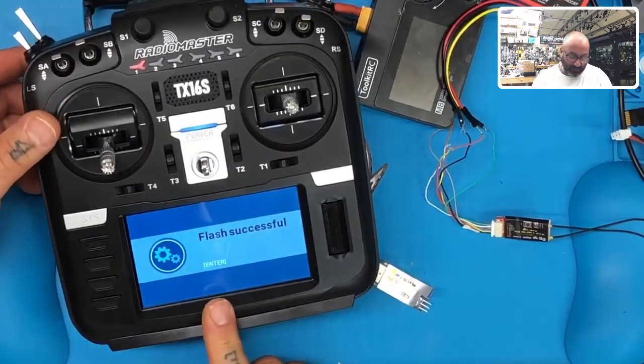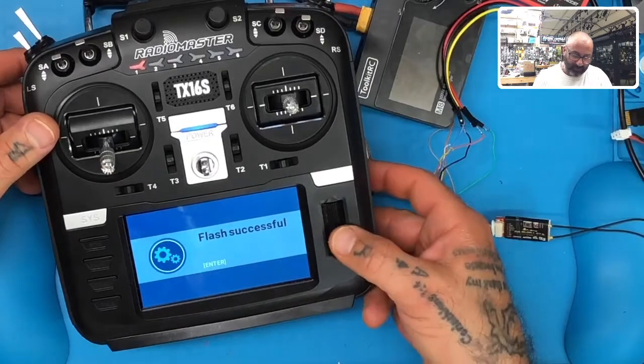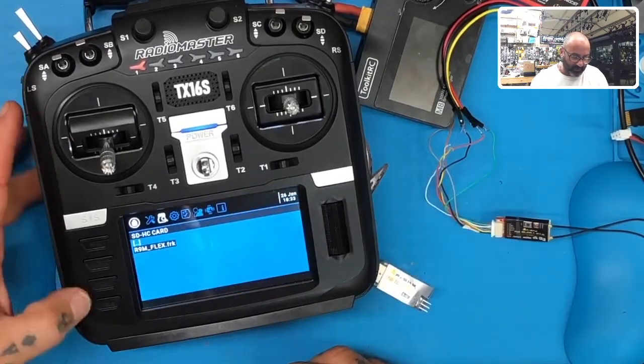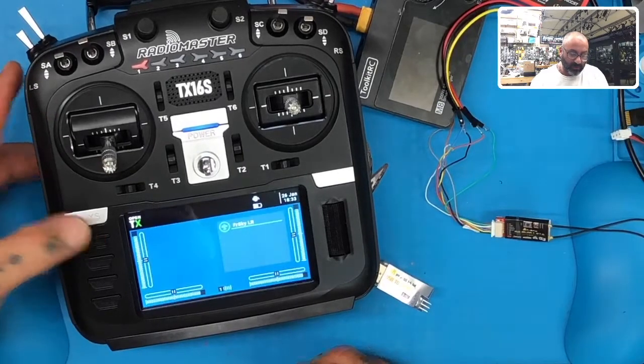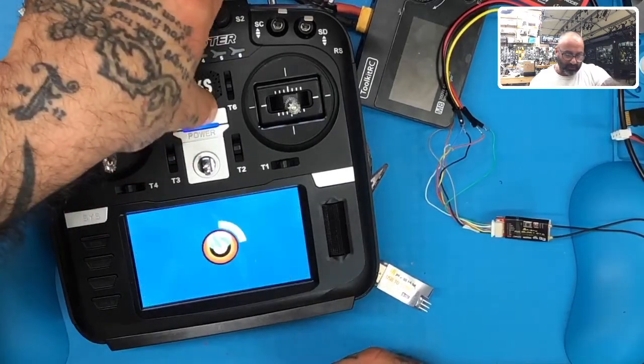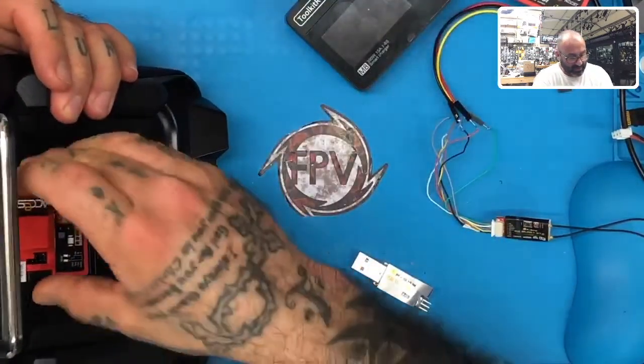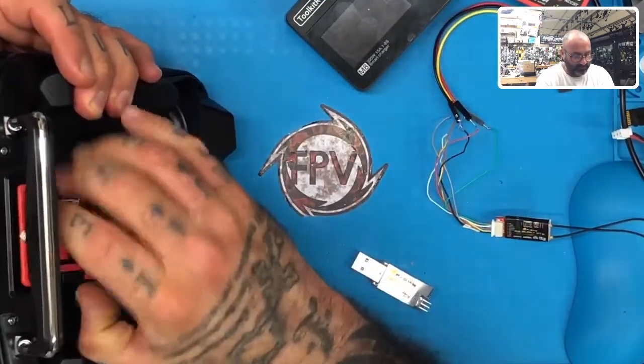So if you notice right now, we're done with our R9M flash. We're going to hit Enter, then Return, Return, go to our home screen, and turn the power off. You can take out the module if you like.